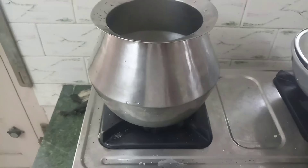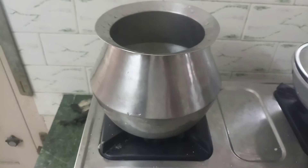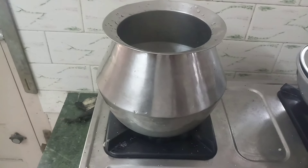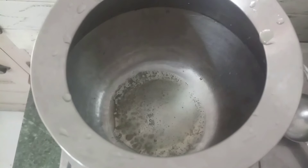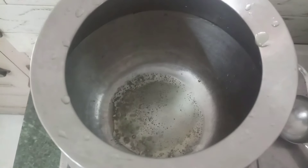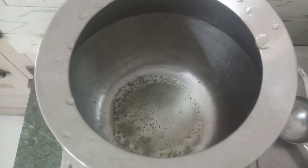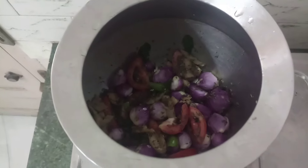Now we are ready. We are ready for a pan — we are ready for 4 liters and 3 teaspoons. Let's mix it on a medium flame for 5–7 minutes.